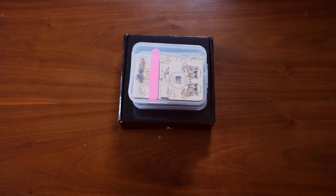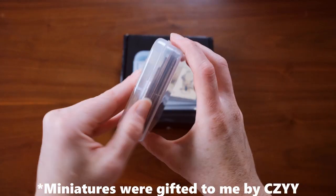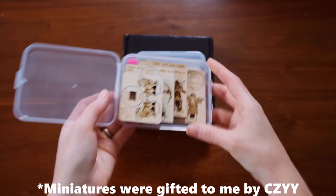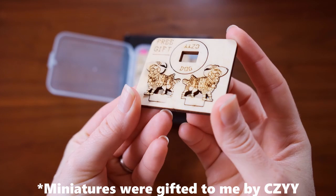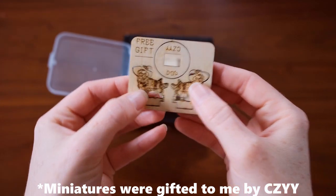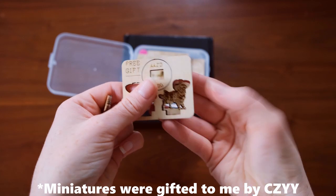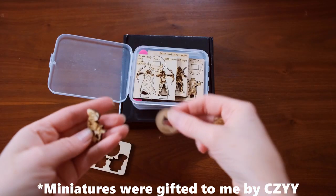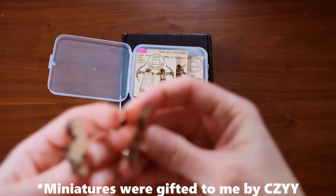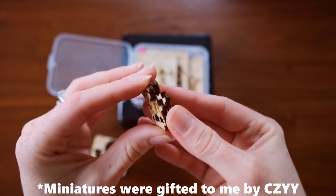So I ordered three sets from them: the fantasy figures, the dwarven figures, and the cart and wagon set. Both the miniature figure sets came with six figures each and were $11.99. The cart and wagon set was the most expensive one at about $20. As I talk I'll just be showing you some footage from me opening up the boxes and assembling the figures.